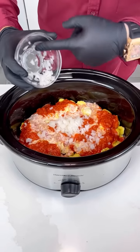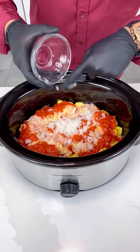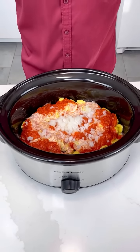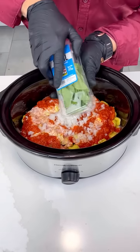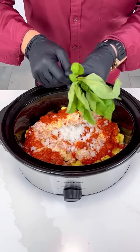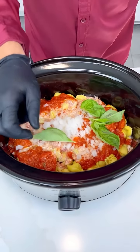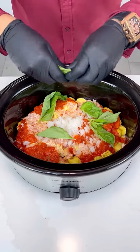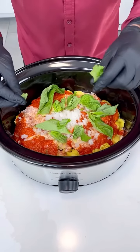Or you can use red onions, whatever is your favorite. Eventually this is gonna be nice and sweet and all melted in the sauce — it's gonna be fantastic. Of course, where are we going without some fresh basil? Unfortunately my basil plant — I've been using so much basil I don't want to hurt her anymore, so I just bought a little bit to give her a break. Don't overwork your basil plants or they'll make small leaves. Let's put all these nice leaves in — you can crush them with your hand just a little bit.